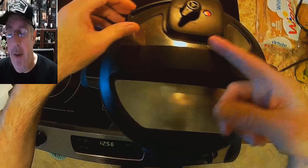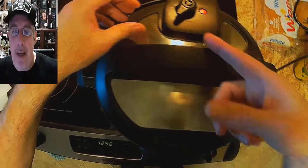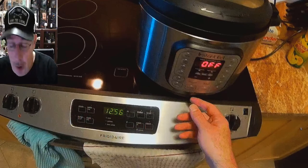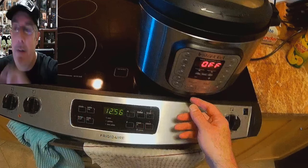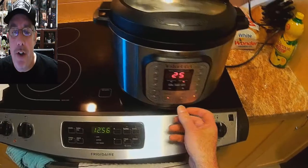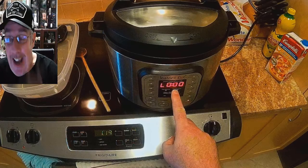Now seal up your Instant Pot. This is a shout-out to my daughter: make sure you seal the venting — turn the valve to the sealing position so it's not venting steam. This way it will actually get up to pressure. Set it to manual high pressure for four minutes. That's it — just four minutes — then natural release for eight minutes.